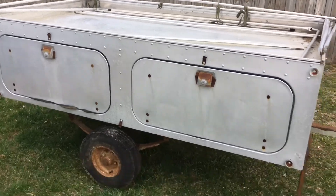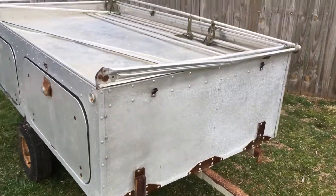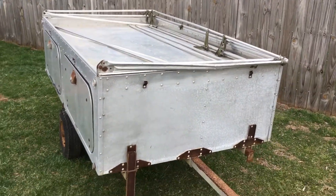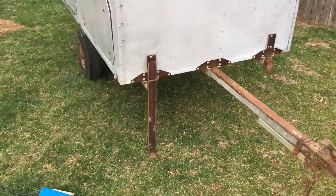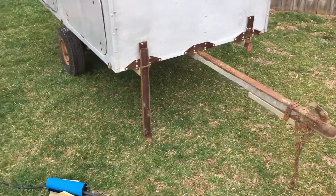The canvas is the only part missing. All the tent bows are here; there's one bow that's broken, which I'm sure we can get repaired. The four corner jacks all work — they do need cleaned up a little bit.